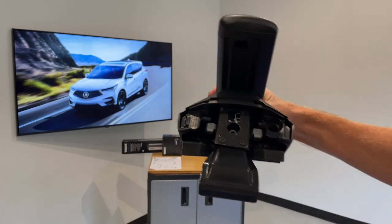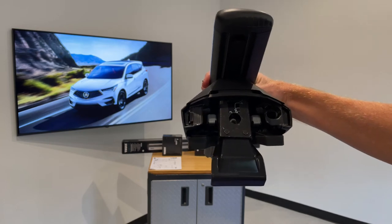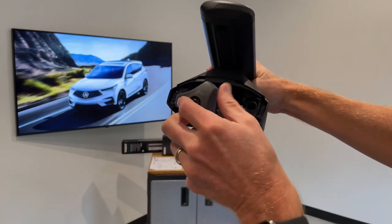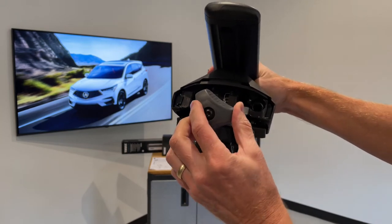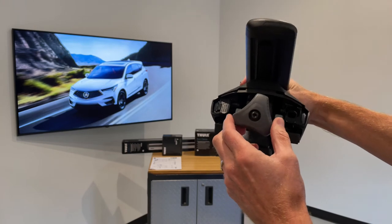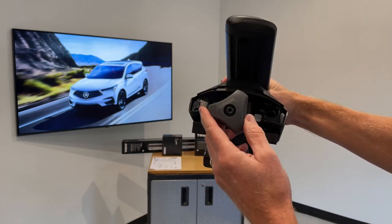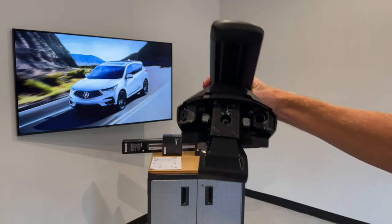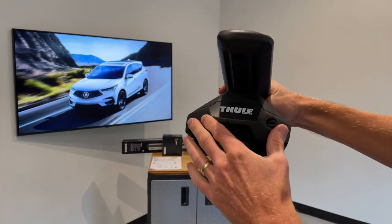We'll return the end cap into place next. When it's time to tighten this onto the vehicle, Thule has provided a tool which you just insert into the fastener and tighten. Once you've reached the correct tightness, the handle clicks indicating you've reached the full tightness. Then you can return the outer cover into place by snapping that on.